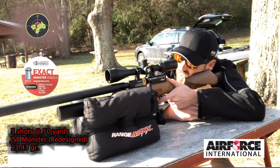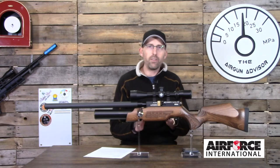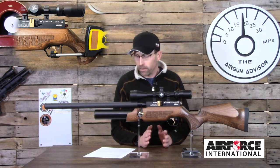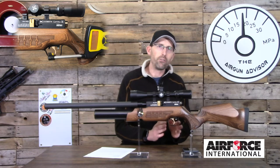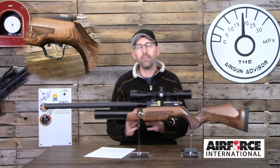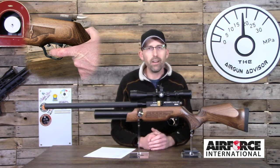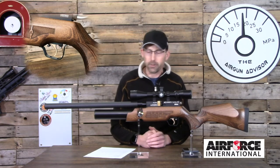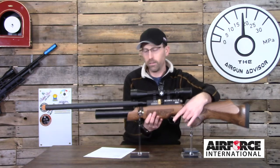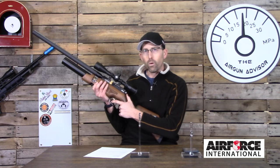There is one area I'd like to see improvement on: the trigger. It is a consistent and decent trigger, but not a great one. It came in with a pull of 1 pound 10 ounces and is advertised as a two-stage trigger, but it felt more like a one-stage — some travel back and then the gun fires. I was still able to produce consistent groups, but it's an area I'd like to see refined. There is also a somewhat long reach to the trigger, which could be an issue for shooters with smaller hands.